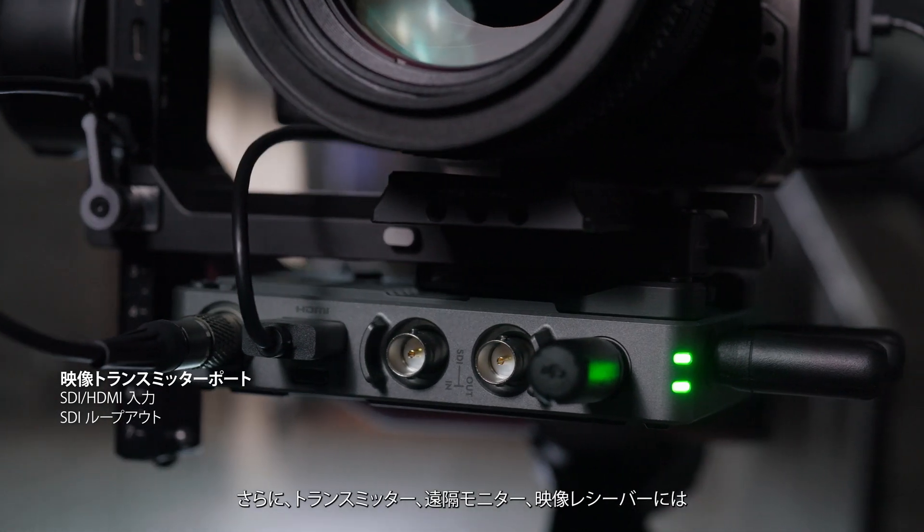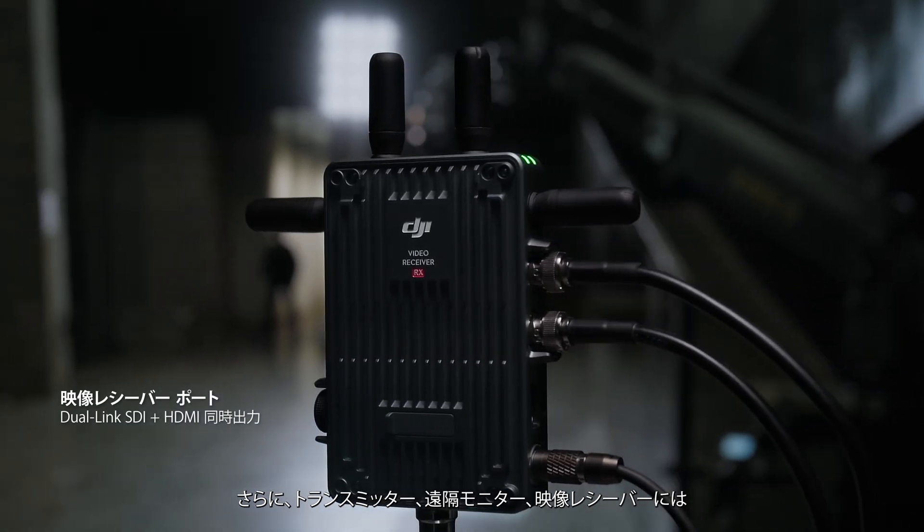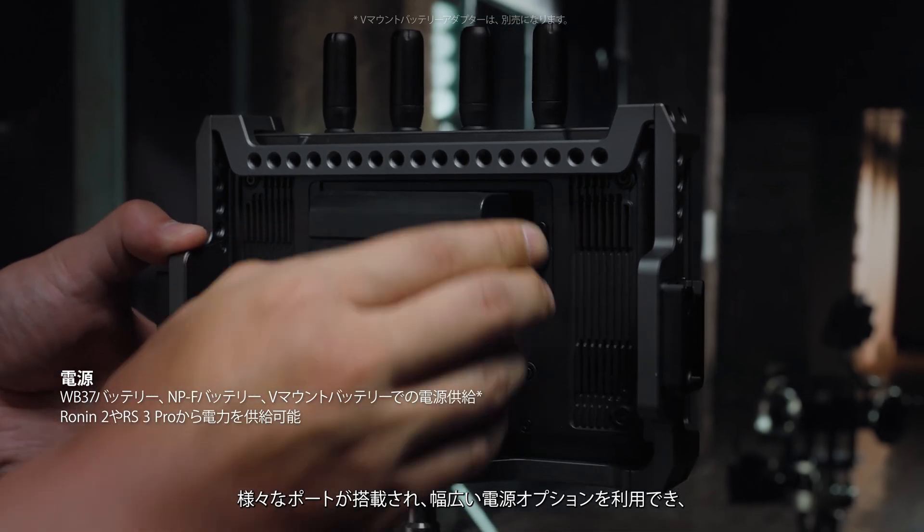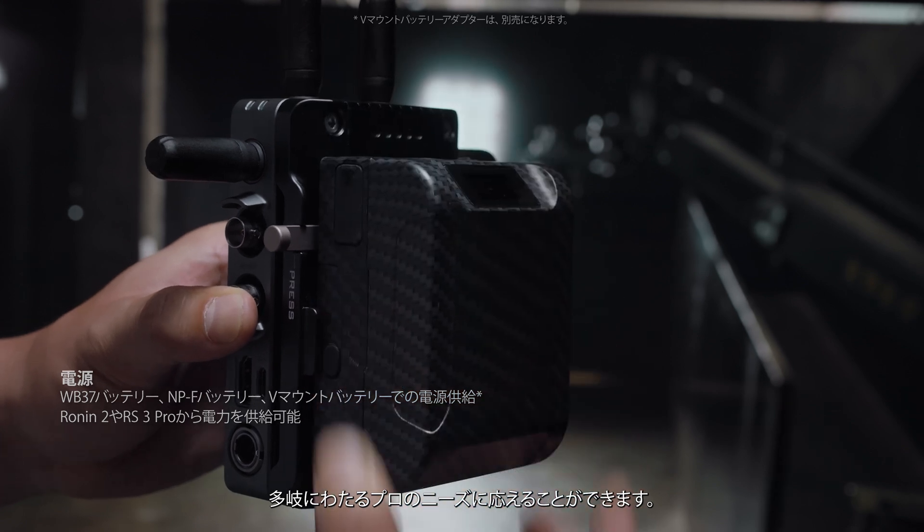Additionally, the transmitter, monitor, and new receiver all feature extensive ports and compatibility with various power solutions to meet an expanded range of professional demands.